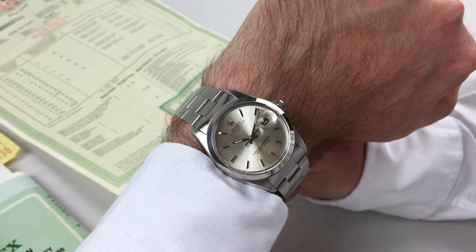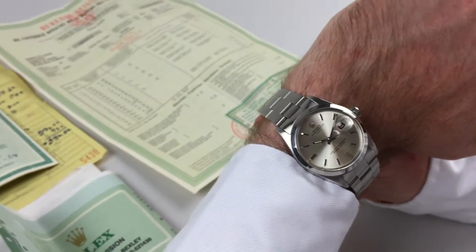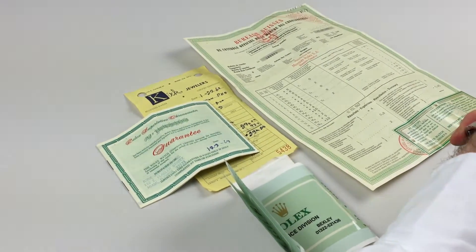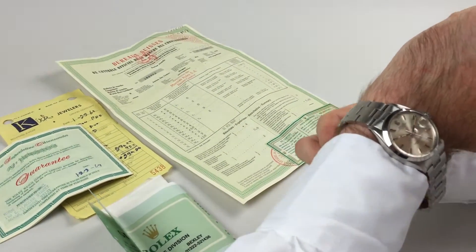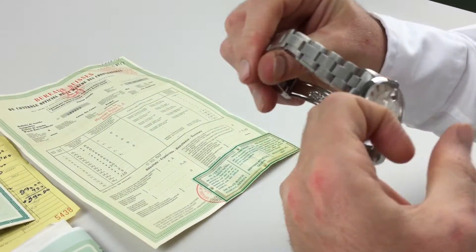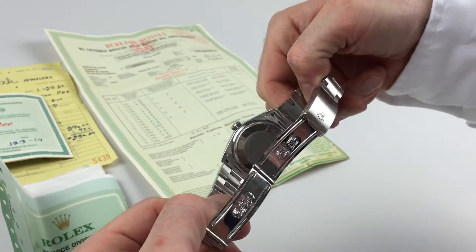This lovely steel Rolex Oyster Perpetual Date wristwatch comes with a plethora of paperwork, including a chronometer certificate, original receipt and guarantee, with the receipt indicating a date of sale of 1969. It's also fitted with a very nice Rolex Oyster bracelet.